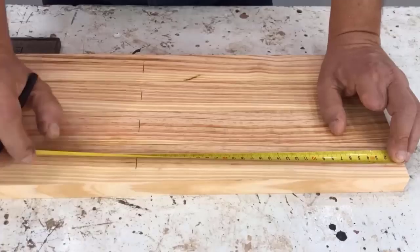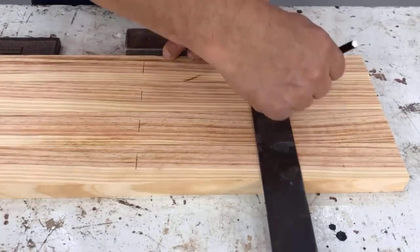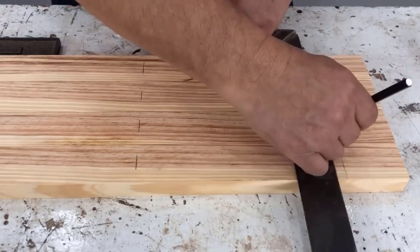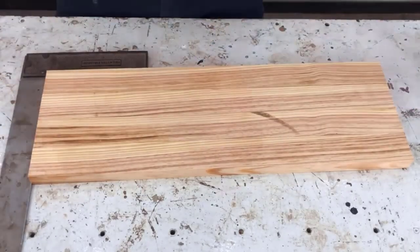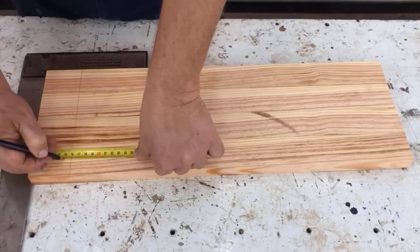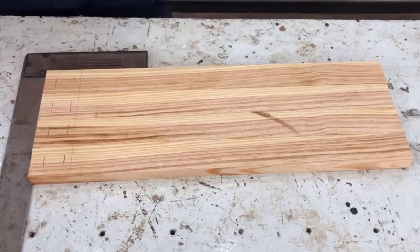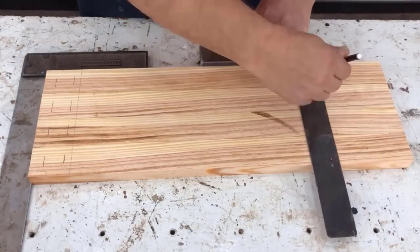Then we leave a seven centimeter gap and mark the width of the bottom cross piece. We also mark at one centimeter and one centimeter, which will be used for drilling with a 20 millimeter diameter drill bit. On the other side we mark the same measurements to drill and make the hole on both sides of the face. On the bottom part we mark the same measurements: seven centimeters and the width of the cross piece.